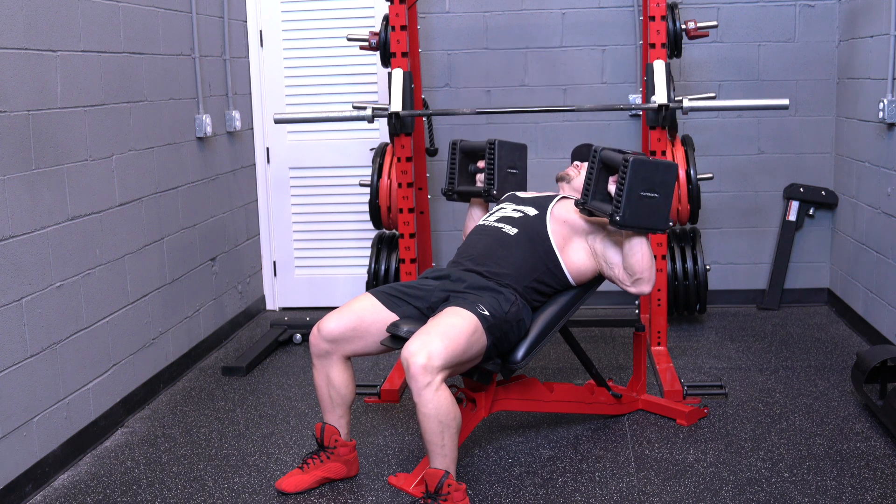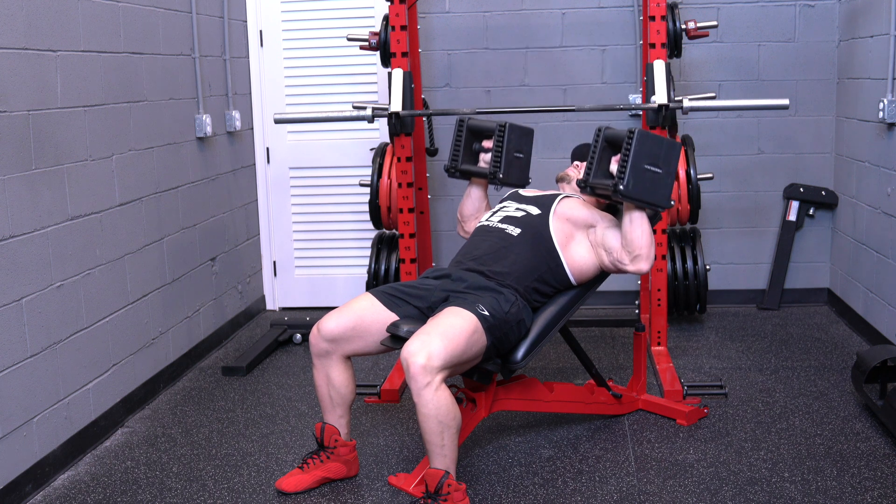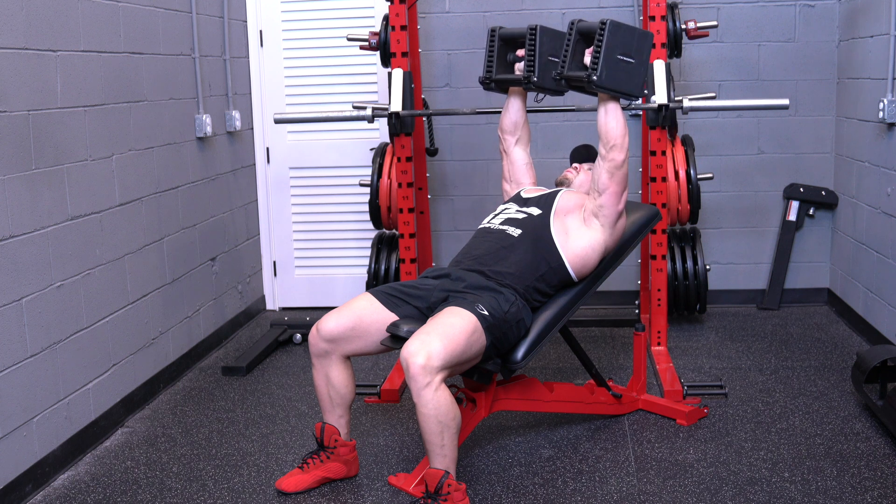Bring the dumbbells all the way down to your chest and then extend them fully at the top. Bring the dumbbells down in a slow, controlled manner. Repeat for as many reps as necessary.